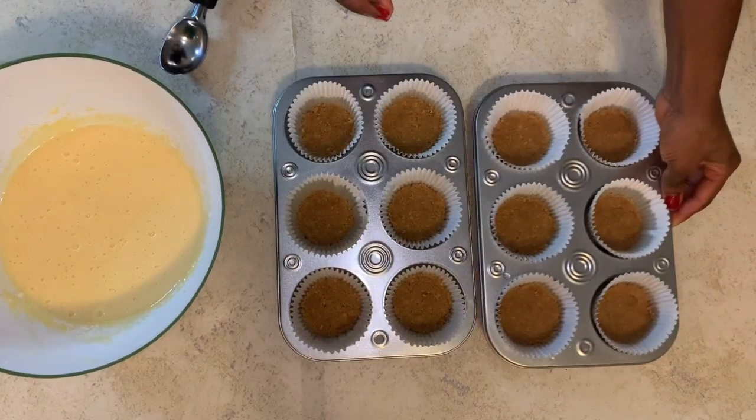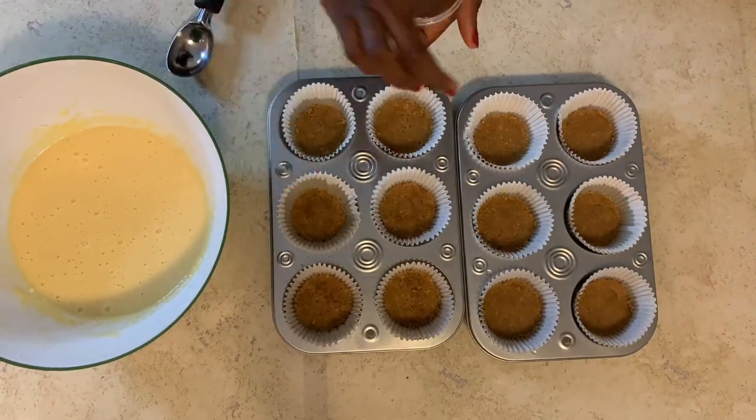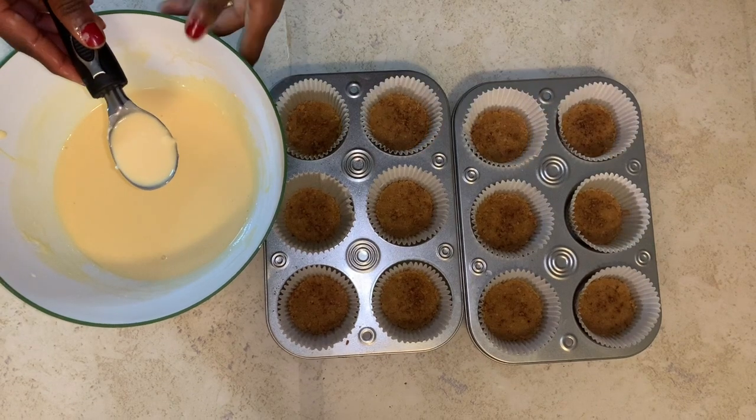I went ahead and sprinkled some cinnamon on top of my base, then scooped the mixture onto the base.